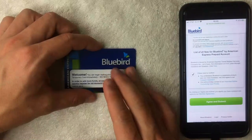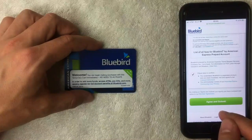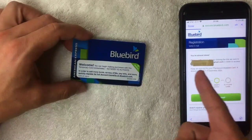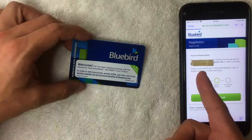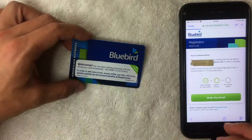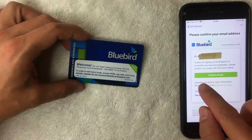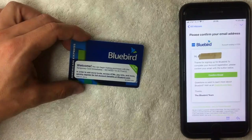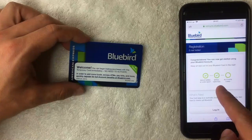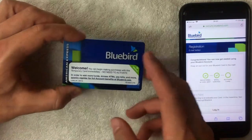After entering all the required information, I click the green 'Agree and Submit' button. Next it takes me to the registration email verification screen — it says 'you're almost done' and asks me to click the link sent to my email. I click over to my email and tap the green button to confirm my email address.